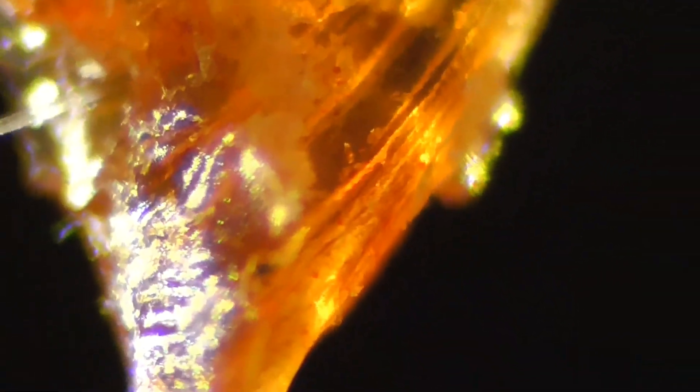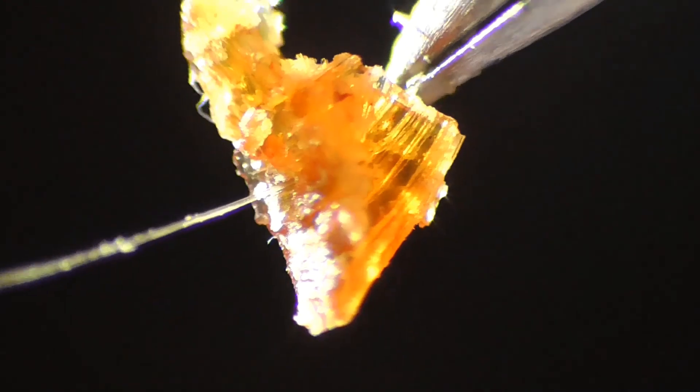This is interesting. Oh, look at this. It looks like a hot coal that's been burning — that's what it looks like. Okay, we'll go now to the next specimen.